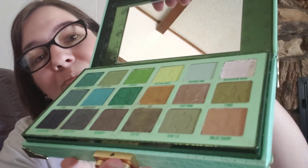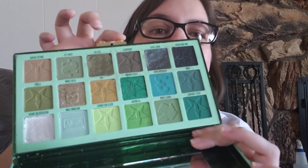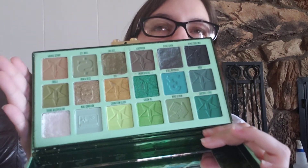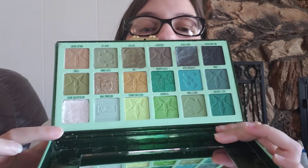It still looks beautiful and I still love it and I still can't wait to use it. I was so sad when I saw it was broken, but I've seen enough videos online to fix it. These two shadows were mostly a couple big chunks, and this one was completely obliterated — it was like one okay-sized chunk and then everything else was just tiny little chunks that I was really working on.